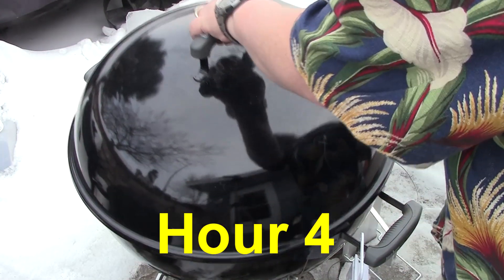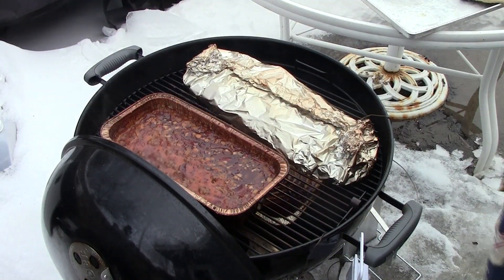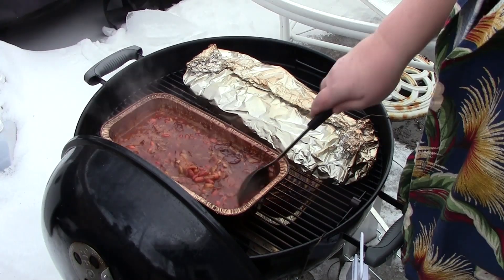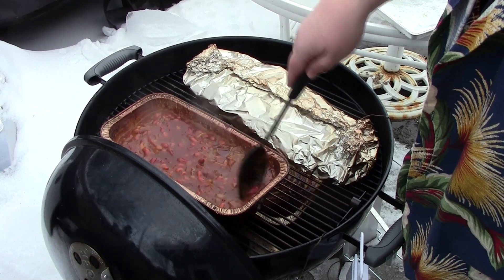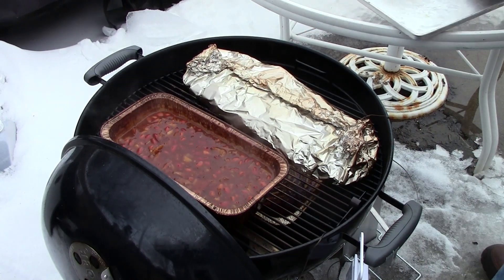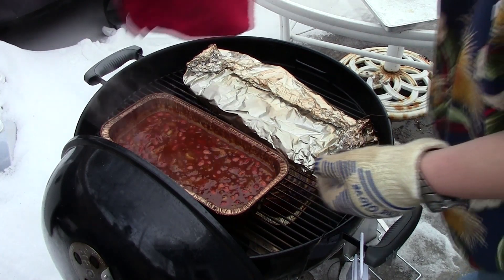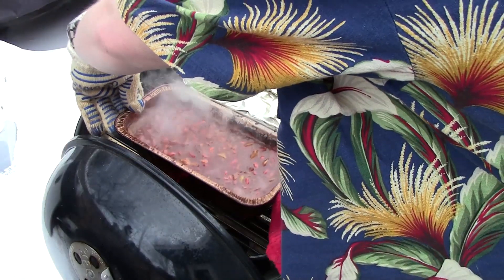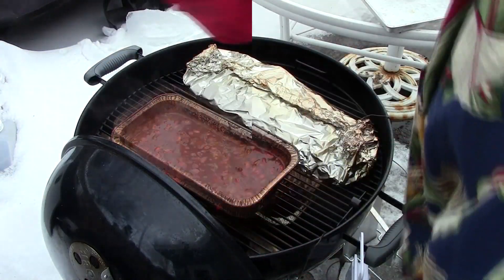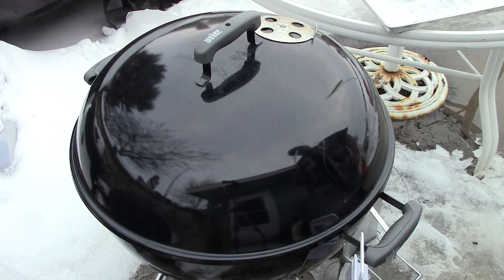Let's see how these beans are doing. Oh yeah, now they're simmering really good. I want them to cook down a little bit, so I'm going to turn them around. They're going to cook down fine now. I'll be back checking on them in about an hour.